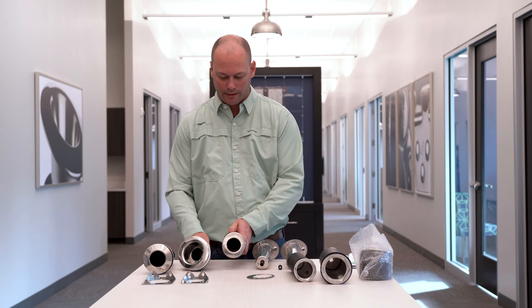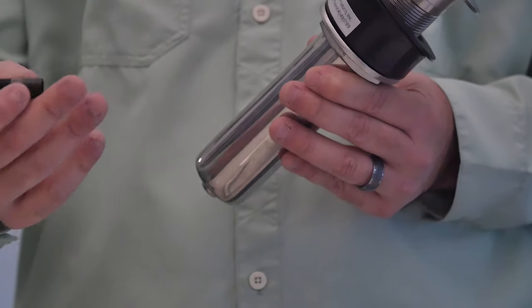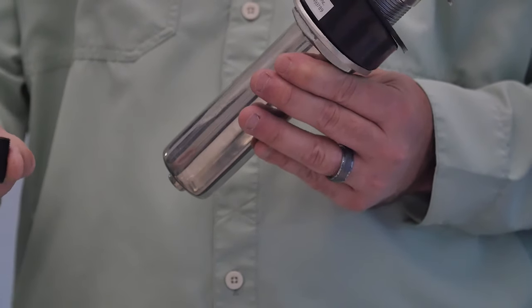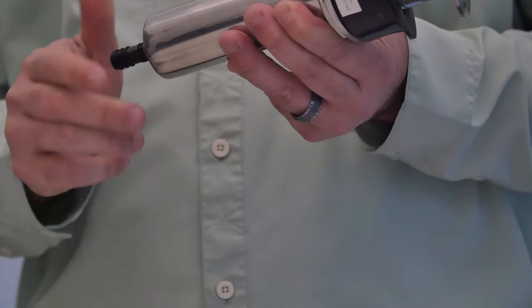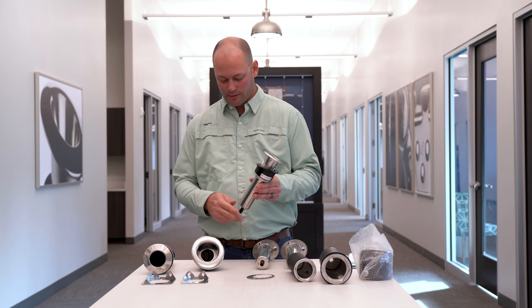Another thing with these Blue Water rod holders is they do have the ability to be plumbed as well. You can take one of these nipples, screw it right into the bottom, and then plumb your rod holders. You can do that with any of these right here.